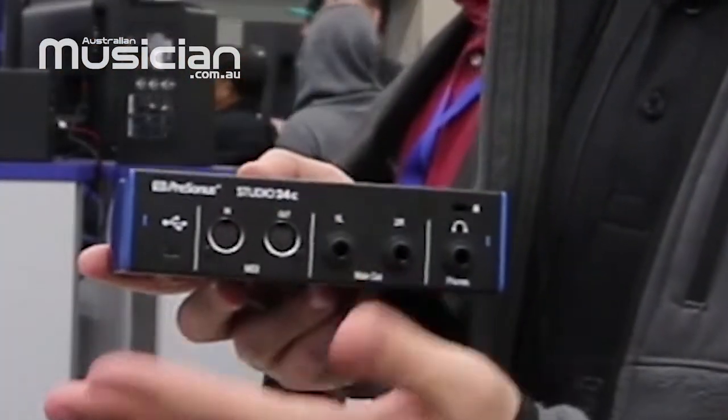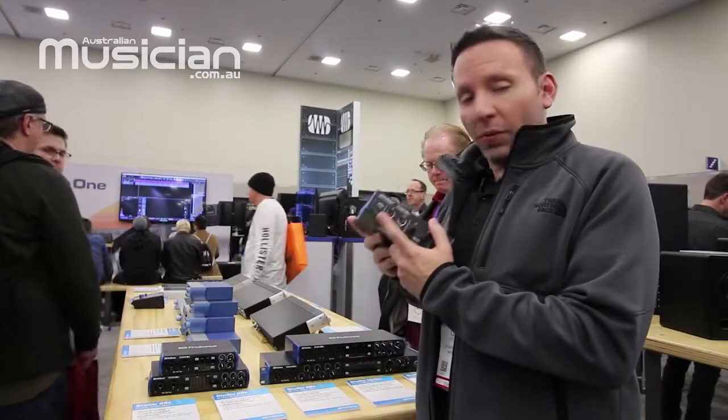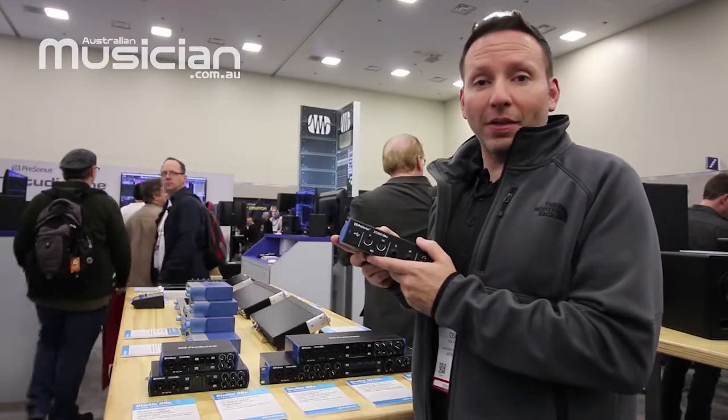We also include two different cables in the box — the C-to-C or C-to-A — so regardless of what computer you have, you'll be set and good to go. We really wanted to make sure that we had the opportunity to future-proof them by adding USB-C on the back of these boxes.